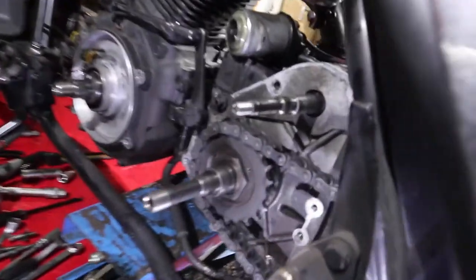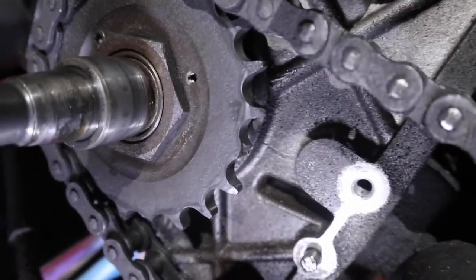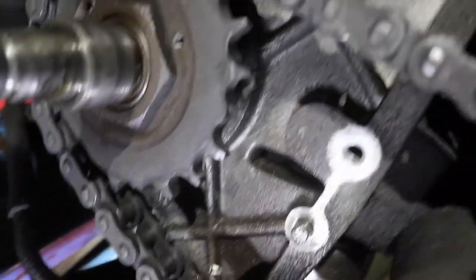Apparently the stator is shot, the rotor is shot, the bearing inside the primary case is shot, and now we just took off the primary case and found out what else is shot. It's old age — he's missing some teeth. And that's just what we see now; we're not even sure if there are any other teeth missing.